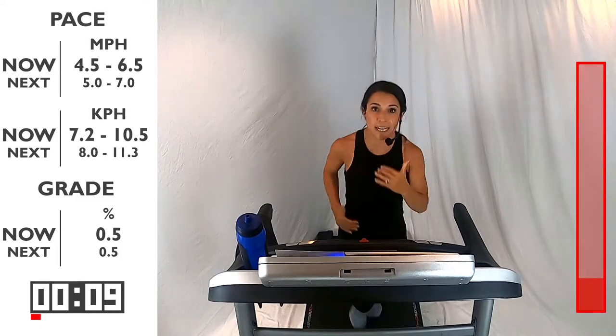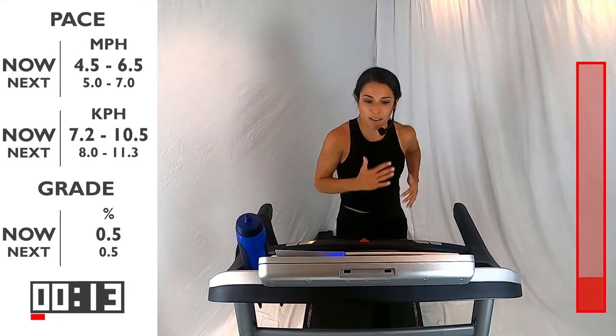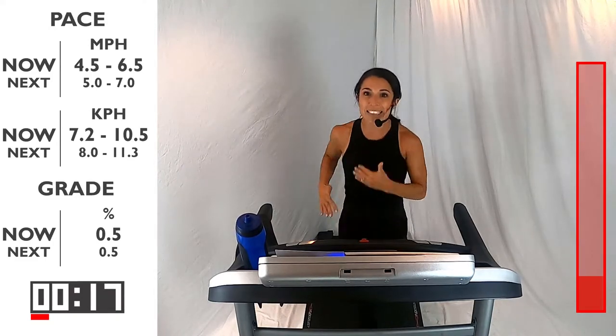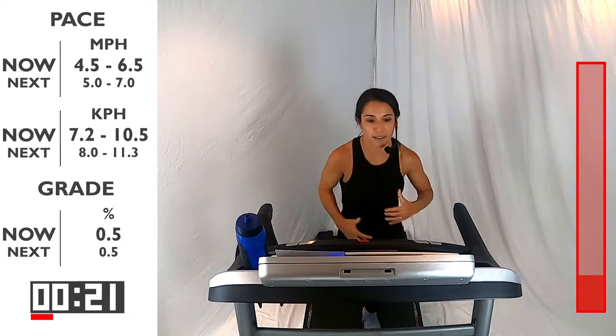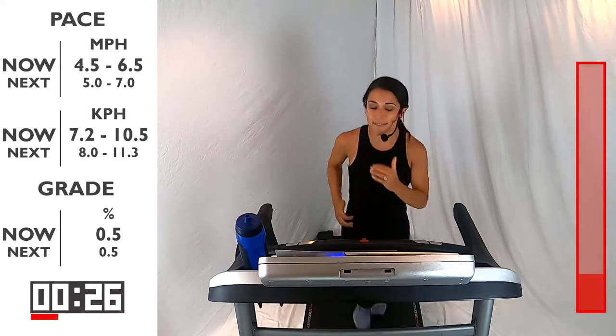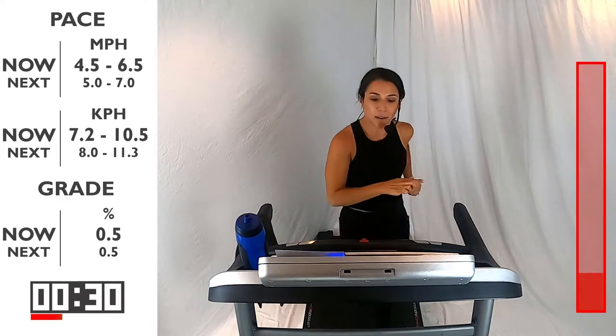Pick up that speed a little bit. You're going to notice your cadence starts to change. Your cadence is your cycle and that rhythm that we're doing. So as we pick up speed, that cycle is going to pick up. You're here for 15 more seconds, and then we're going to bring that speed back down into our recovery pace or our jog. Back into that 4.5 to 6.5 range — three, two, one. Bring it back down.